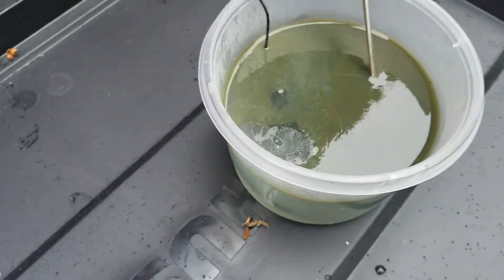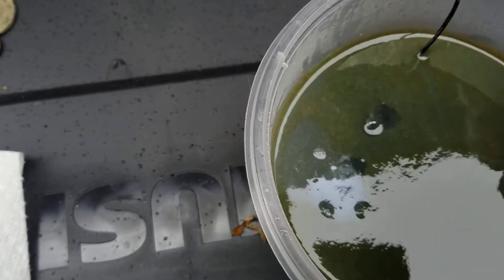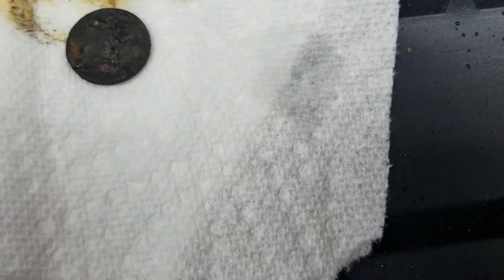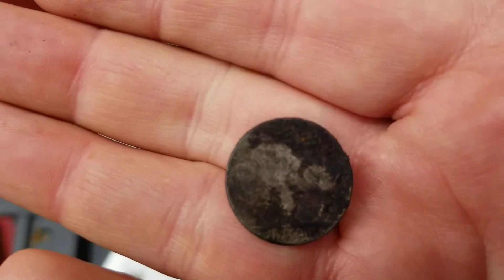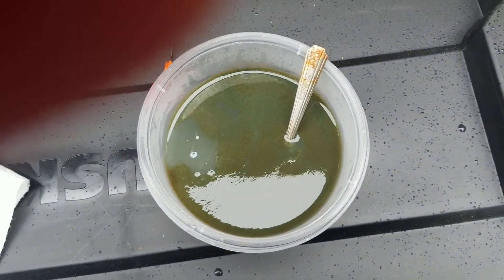Okay, I unplugged it and as you can see all the churning just stopped. I'm going to disconnect these and pull the coin out and let's see — okay, it looks kind of black, but I'm definitely seeing more of the coin. I think it probably needs more time in there, so I might put it back — yeah, I'll probably have to put that back. But so far so good.